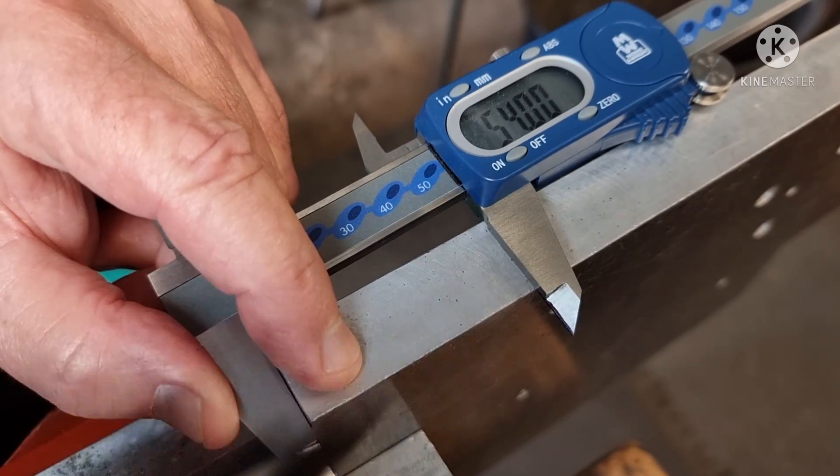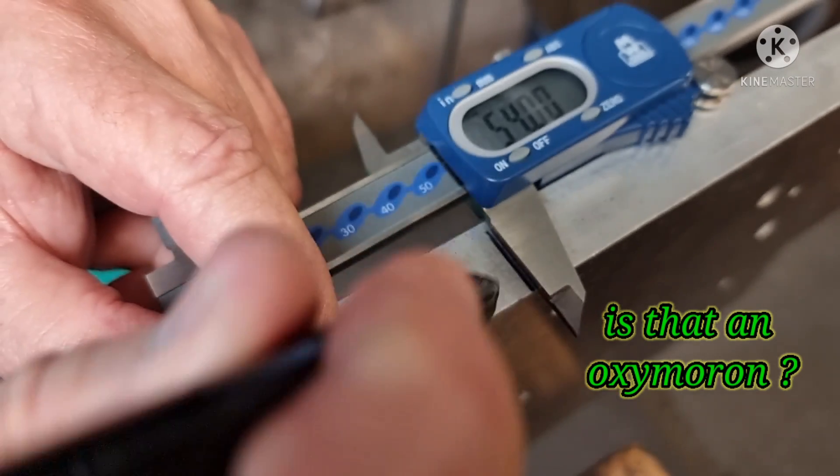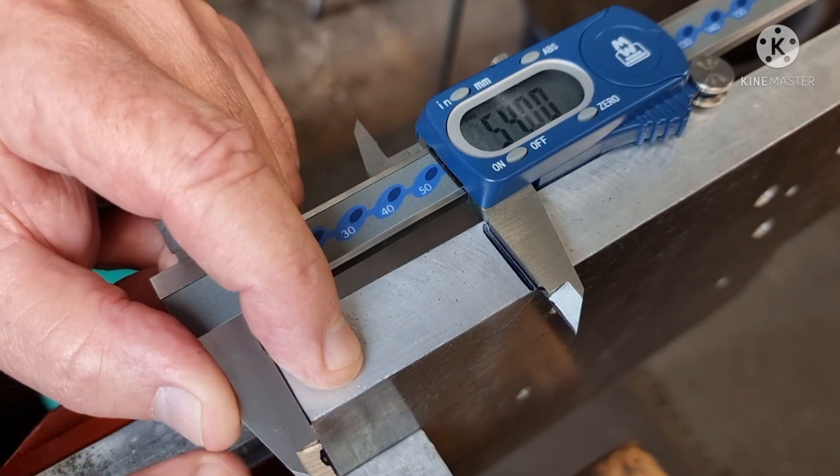G'day fellow professional hobby machinists. Today I'll be making a set of soft jaws for my vice.